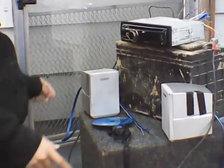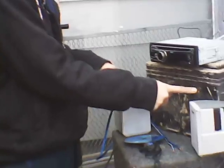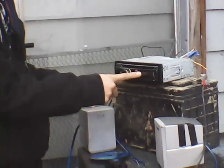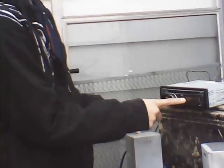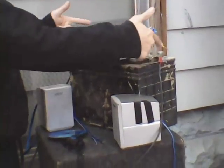Things you will need: two speakers, one battery that works, a radio that is operable, and a clamp to put the wires in.